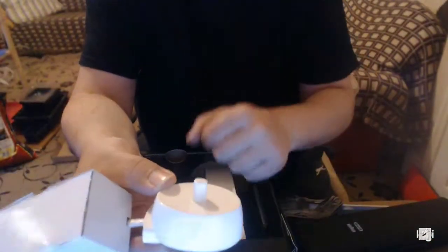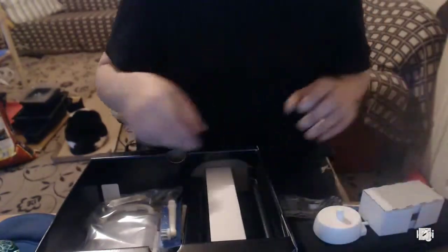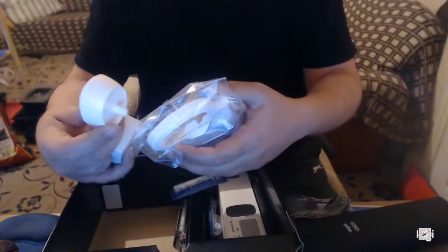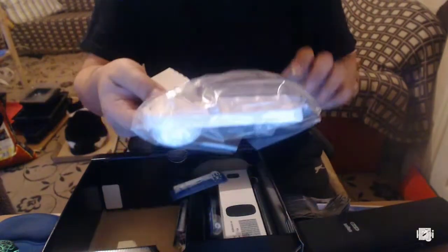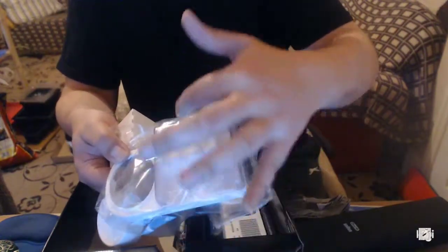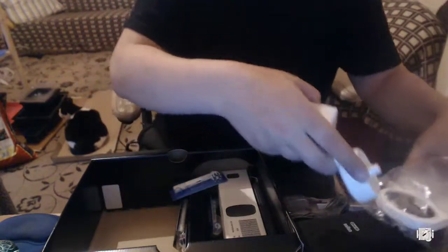This is a toothbrush stand — you stand your toothbrush on that, the big hole at the top. Again, it's two-pin, so I'm going to be really annoyed if I don't find an adapter. The stand goes into here at the base, and basically the stand for the toothbrush goes in there, then you put your heads in there too, so you stand your toothbrush and your heads together.